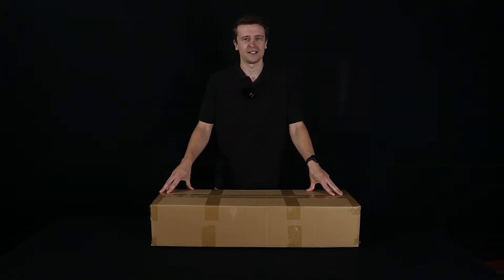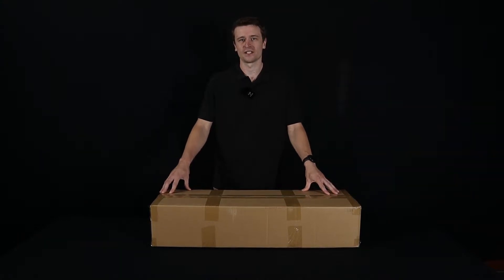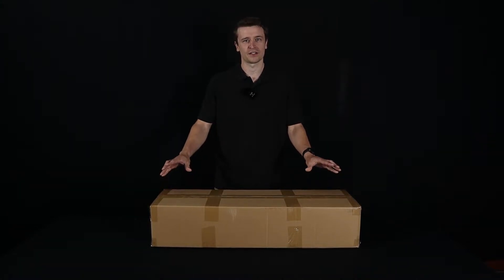Hey everyone, Matt here from Herbal House NZ. In this video we're going to take a look at the Four Seasons Helios 480X and what makes it so great.